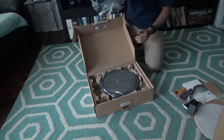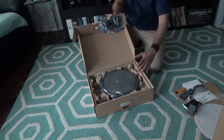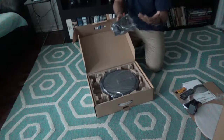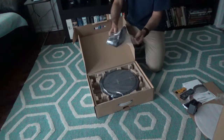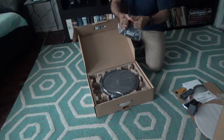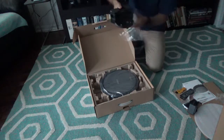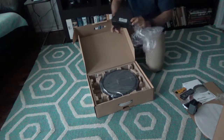Here we have what looks like the base station. This is where the robot will go back to charge once the battery is finished, and where the robot will sleep after the task completes. I'll take it out — it looks like a standard base station.